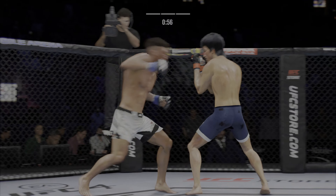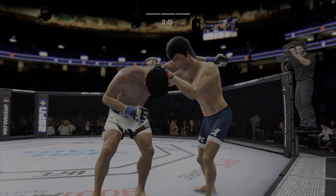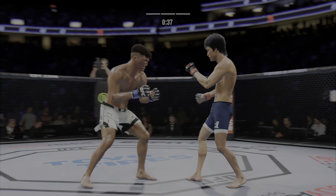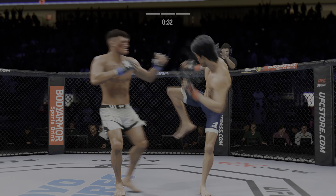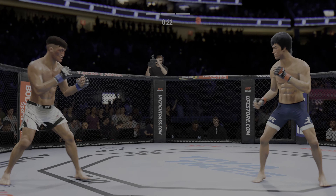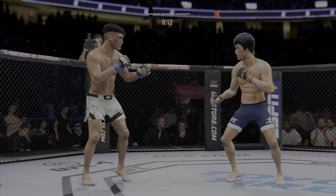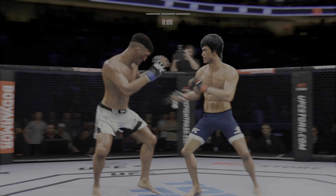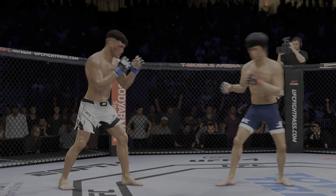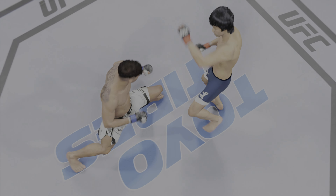Back to his feet, working out of that southpaw stance. Takedown defense holds up. You've got to admire the urgency here — he is trying to keep the judges out of it, lighting up his opponent left and right. Both fighters throwing heat now. There's a takedown attempt, unable to get the fight to the ground. He's got to go one-two-three at a time to try to overwhelm him, give him too much to process to get this fight to the ground. Game of inches right there.